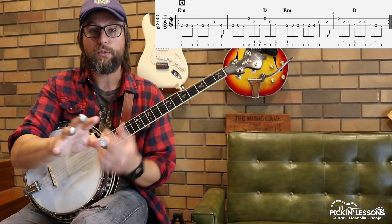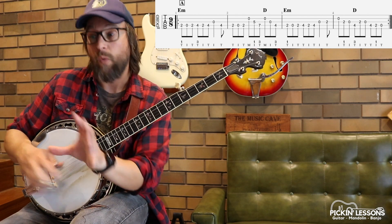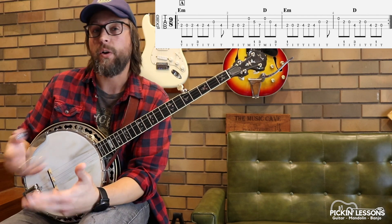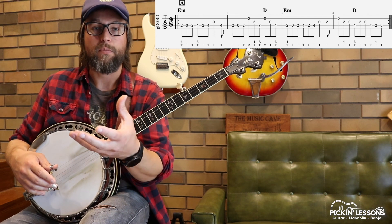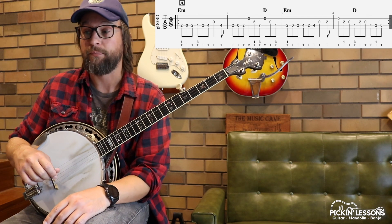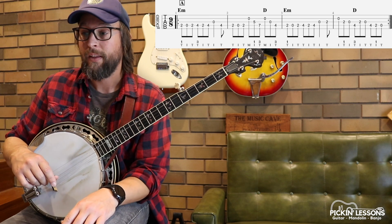Now if you're new to single string, just thumb, index, thumb, index, thumb, index — just alternating. The right hand is marked in the tablature, and because of this slip jig time it is quite awkward. So this tune is more advanced — it's not for the complete beginner. The slip jig time signature makes it even more awkward as well.